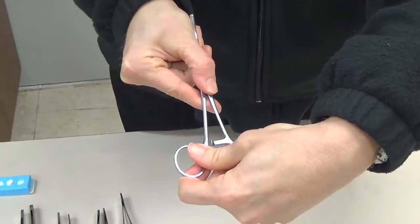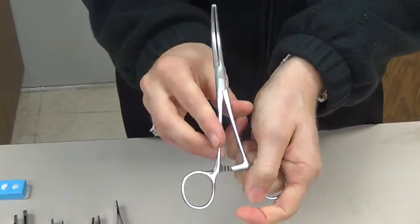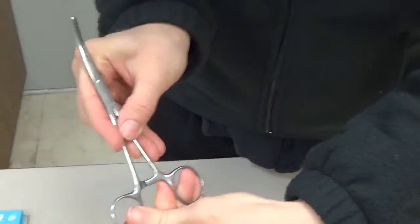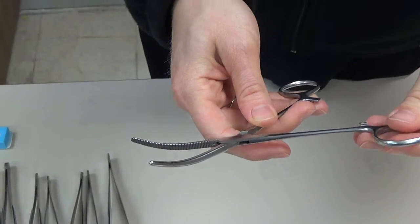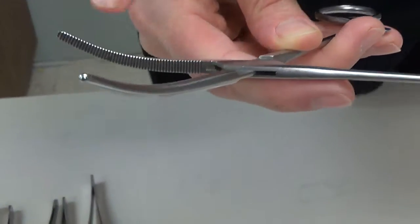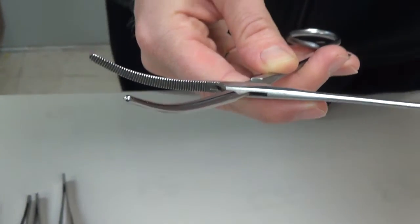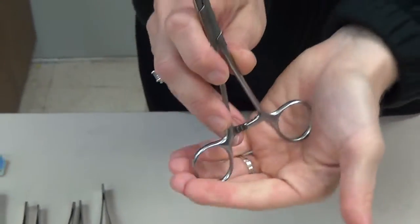We often utilize Mayo clamps to clamp onto the umbilical cord prior to resection when we deliver the fetus on a C-section. We also clamp the peritoneum to elevate it when doing initial dissection through the layers on a basic laparotomy, so we don't cut into the abdominal contents. The serrations on the Mayo go all the way down to the box lock. It does come straight, but we very rarely use the Mayo clamp straight.